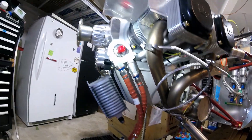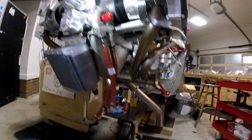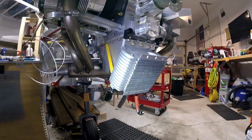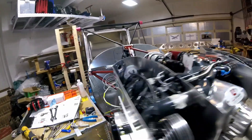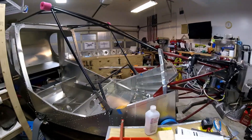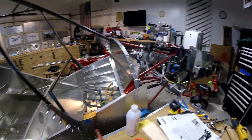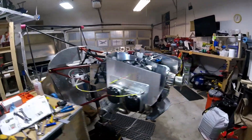Now I'm going to tighten everything down and put the oil filter back on, and then we'll be done with the oil system for now. That's going to be fantastic — get everything else working. We've got our avionics coming, they're getting close, they might get here today. So I've got to start hooking things up and getting the electrical stuff going.